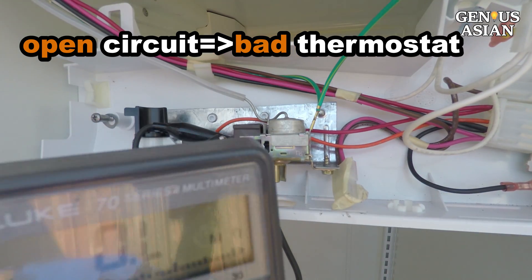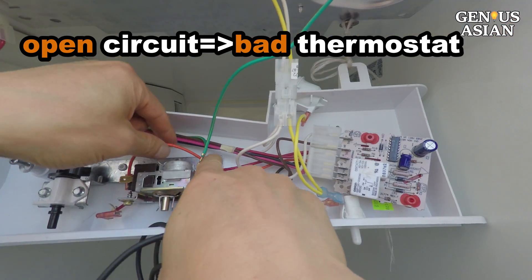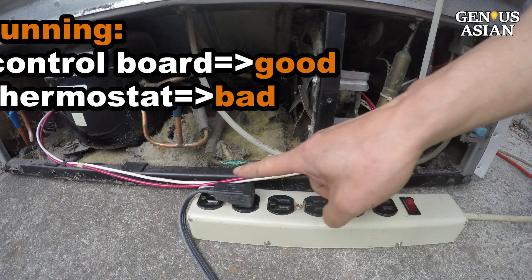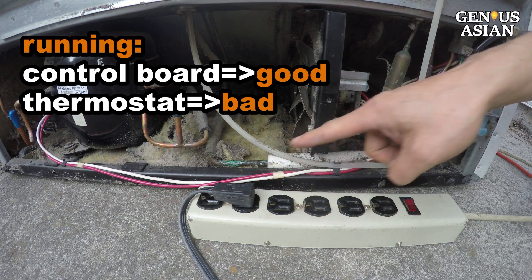To verify, we short the output of the thermostat. Now the compressor is running. This proves the control board is working — only the thermostat is bad.